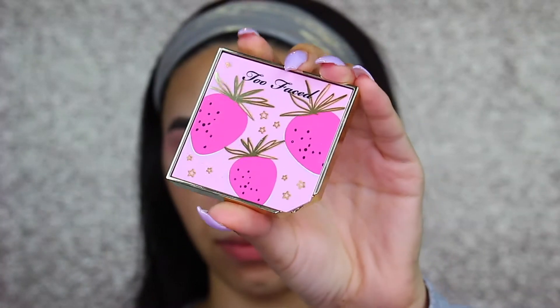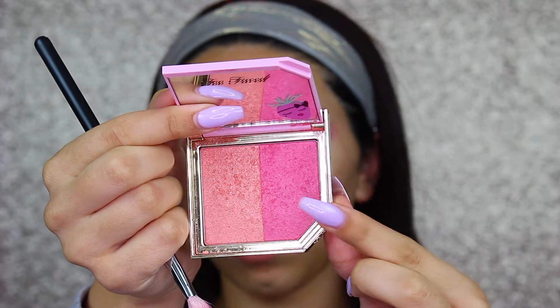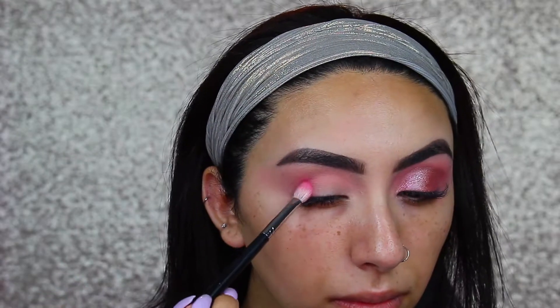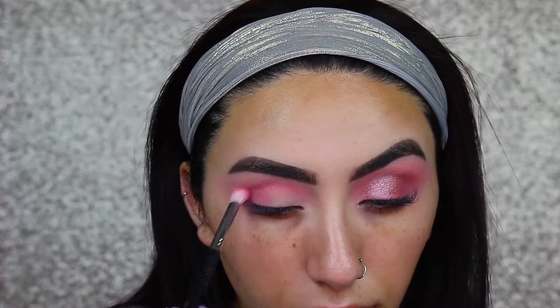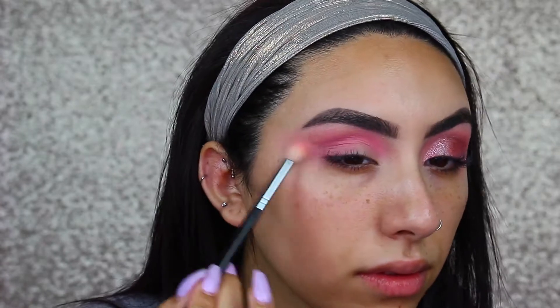Next, I'm taking the Too Faced Tutti Fruity Blush in the shade Strawberry. I'm taking the darker half and going to use this as an eyeshadow, just working it into my crease. I'm using a Morphe M433, which is a little denser blending brush, and just really building this color into the outer corner and into the crease. Then I'm just going in with the last shade and brush and really blending it and blowing it all out.